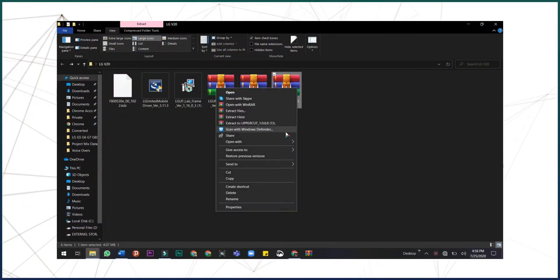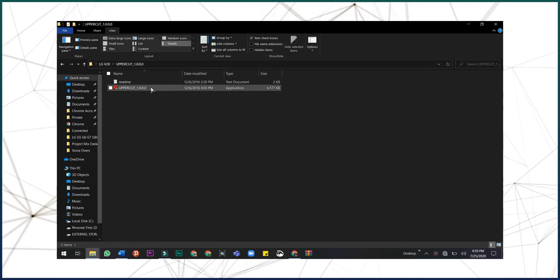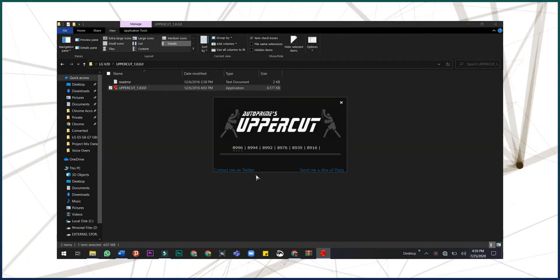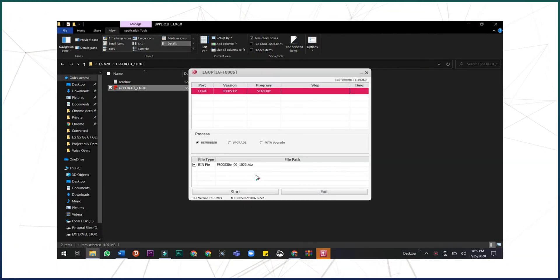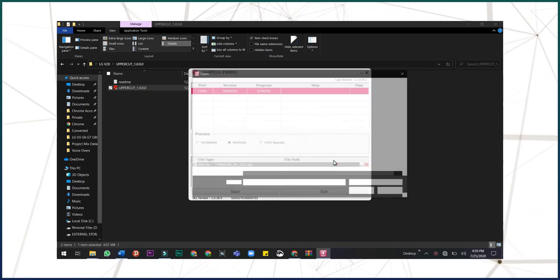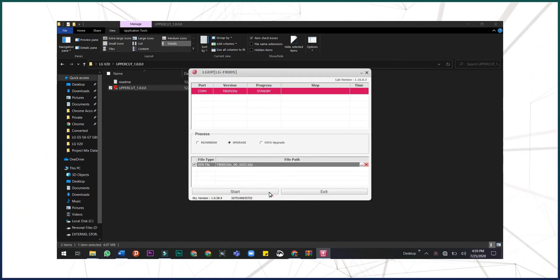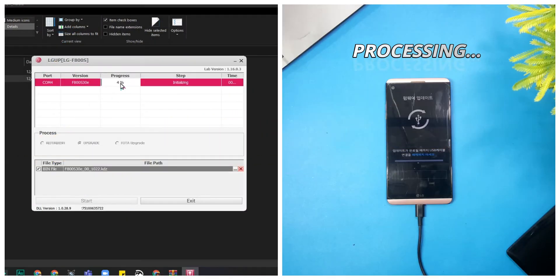Release the volume up button when download mode appears on the screen. Now on the computer screen, open Uppercut and choose Upgrade. Then browse your KTZ file and press the Start button. You will see the percentage count and processing line increasing. The processing will continue for about 10 to 15 minutes and then your device will get booted up.